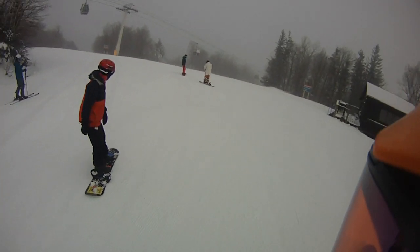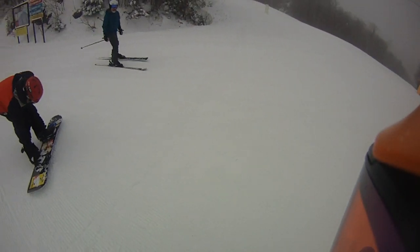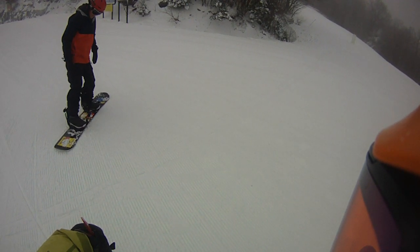Hey, SkiHouse fans. I'm out with Mid-Mountain Bartender Al, and he's out on a new GNU board — the Forrest Bailey Pro model.